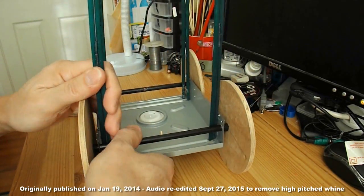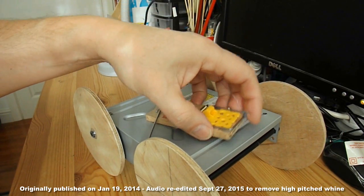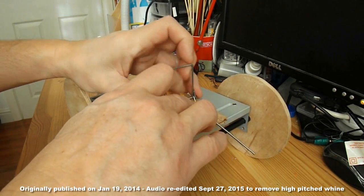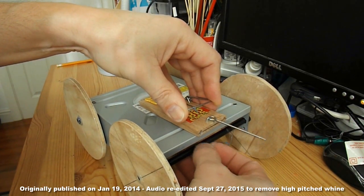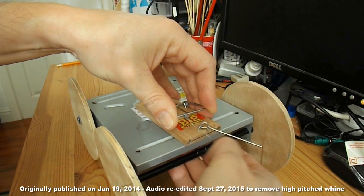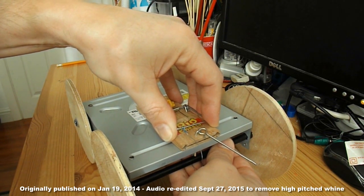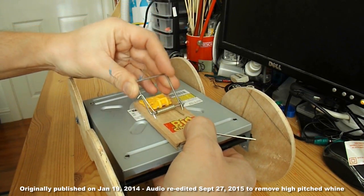I need to take this apart. Mount the mousetrap just about there somewhere, so the line goes round there and hooks round the back axle. If it doesn't go very far, I'll put an extended arm on it, but I'll try the simple fix first.